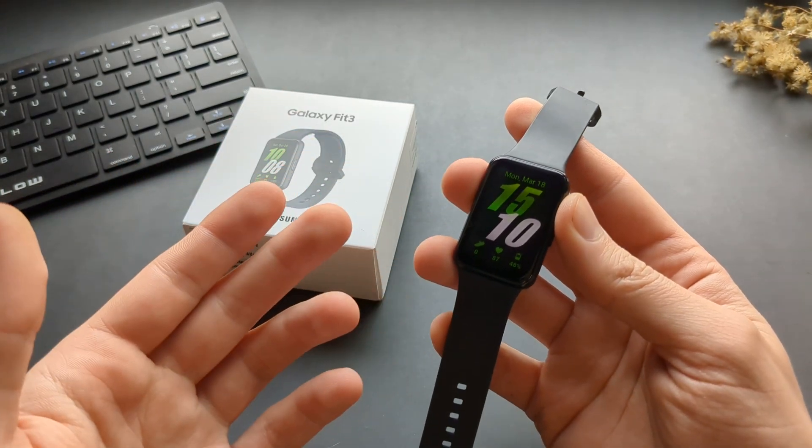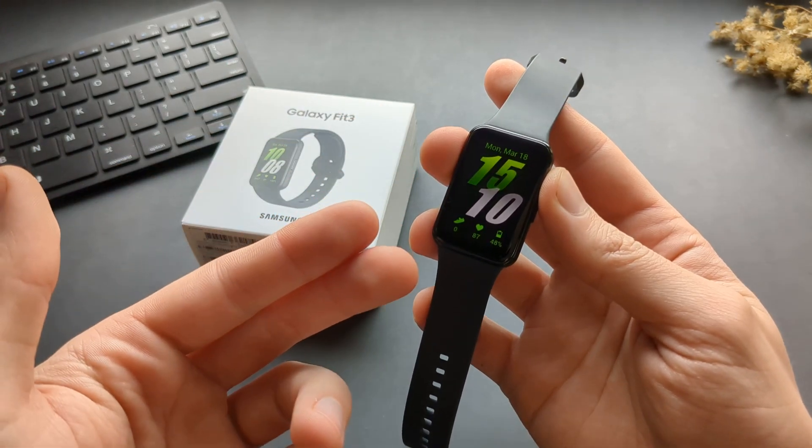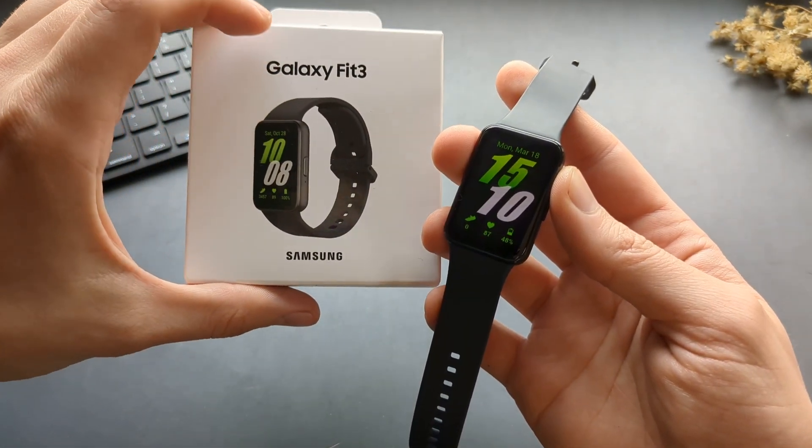In this video I will show you how to enable the emergency SOS button and also add contacts on your Samsung Galaxy Fit 3.